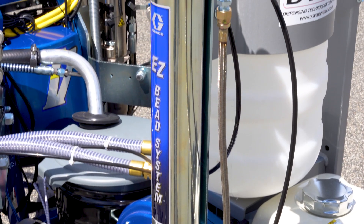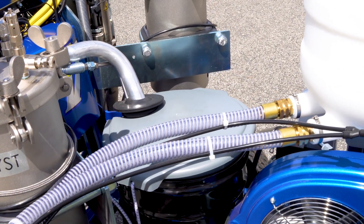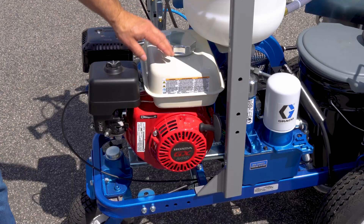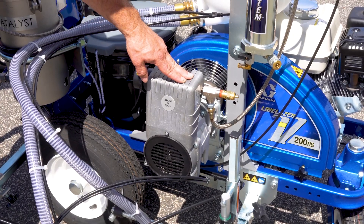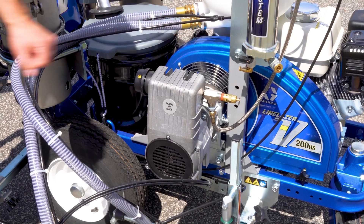Built with stainless steel and polymer-wetted parts, the 98-2 WB is made to last, even in the most demanding conditions. With a Honda GX200 6.5 horsepower engine and a 4 CFM compressor, you get consistent power to keep your crew moving and your lines looking sharp.